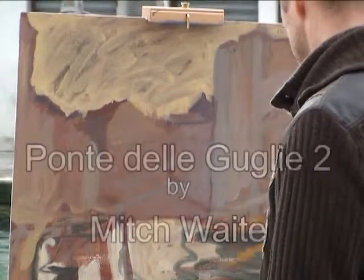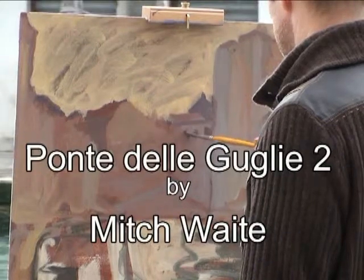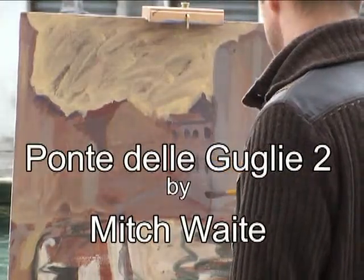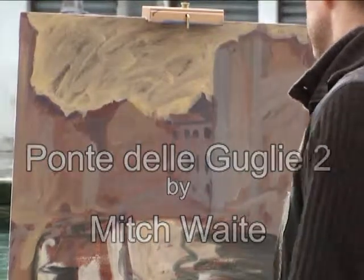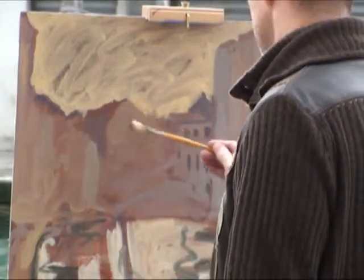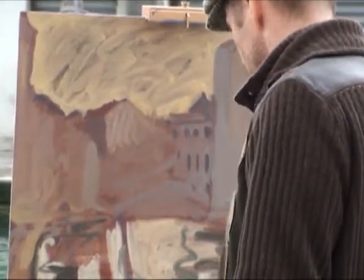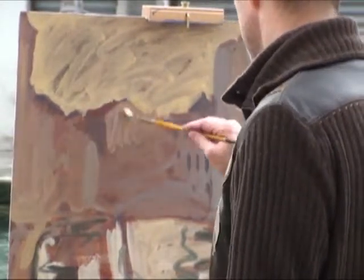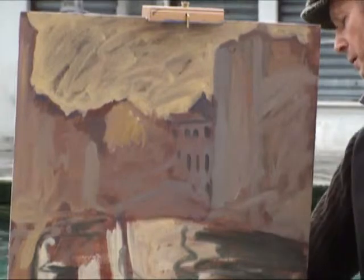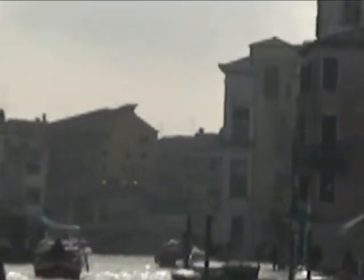I've walked just a few meters down the riverbank to do a second version of this same bridge, looking down the same canal, Ponte de la Guglie. I've blocked in the main shapes — the warm sky and water. The ground of the canvas was already a warm gray, so I've put a few cool colors in, and I'm working in further with those colors to separate various houses out, some warmer, some cooler, some darker. That basically is just a way of getting down the composition.